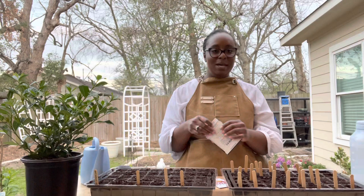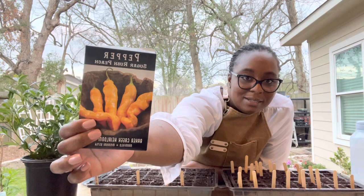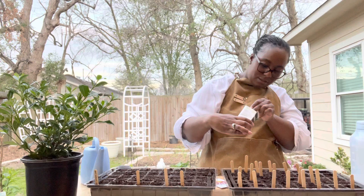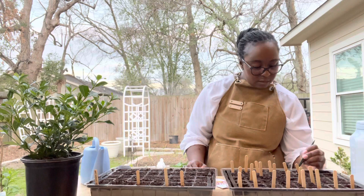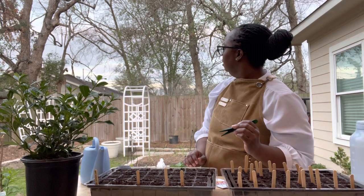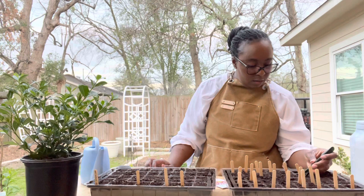I'm most excited to grow this next pepper — I can't wait to make some preserves with this. This is the Sugar Rush Peach pepper. Isn't that a pretty pepper? I can't wait to grow this, guys. How do you guys thin your seeds? I do not like thinning seeds — I feel like it's such a waste of money. But we're going to make some jam and a preserve with these. They look so good.